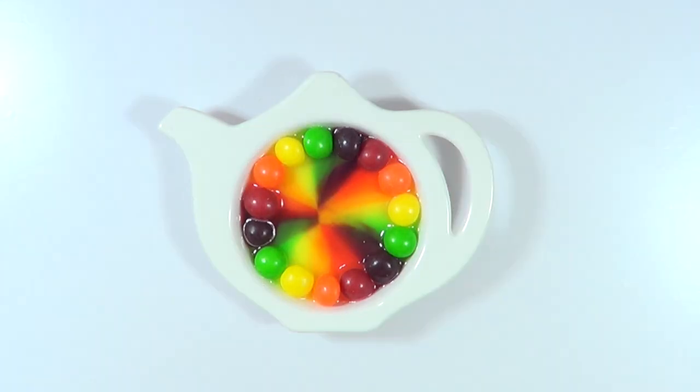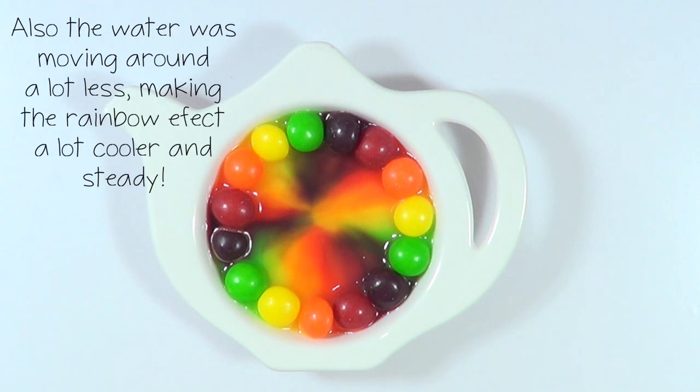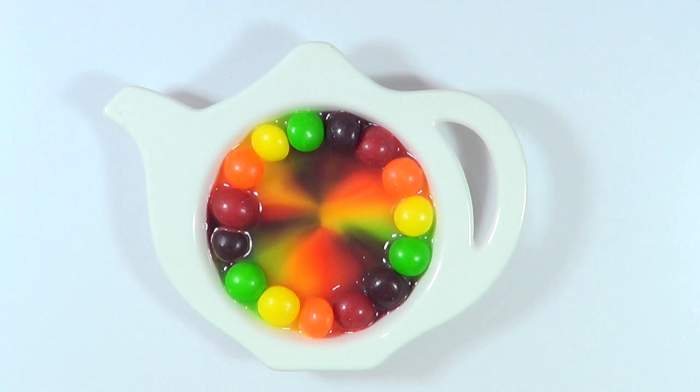This is what I did — swirl it around and just waited for the colors to gather in the middle. And I think this is so cool. The purple is a bit too dark for this, it darkens the whole thing. It looks more like a brown, in my opinion.